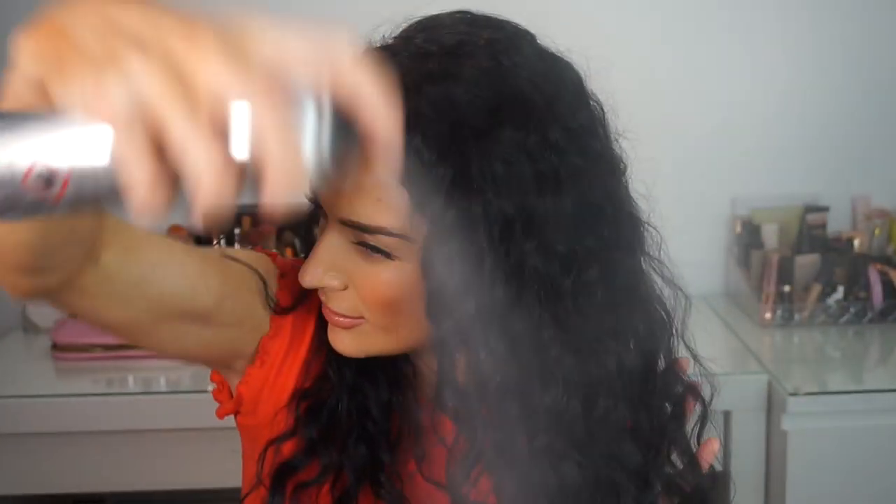I'm gonna use some of the shine spray as well and just see how that looks on my hair. I'm actually really really impressed with these products. My hair looks really shiny and it has defined my curls as well, which is really good considering I just used one product. Usually to make my curls look like this I have to use two or sometimes three products. I'm really really happy with the Color Wow products and I'm definitely gonna be purchasing this one again. I love it.